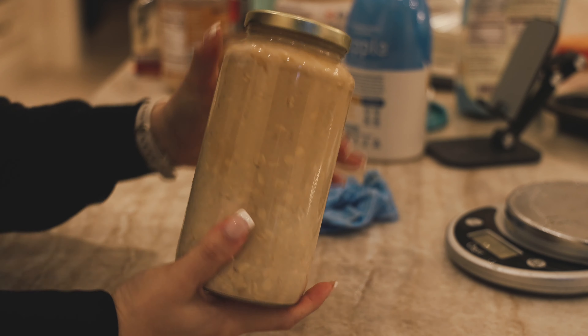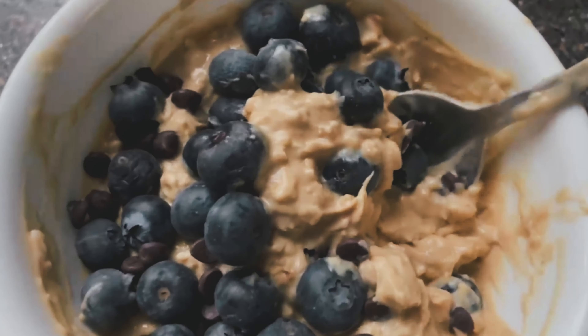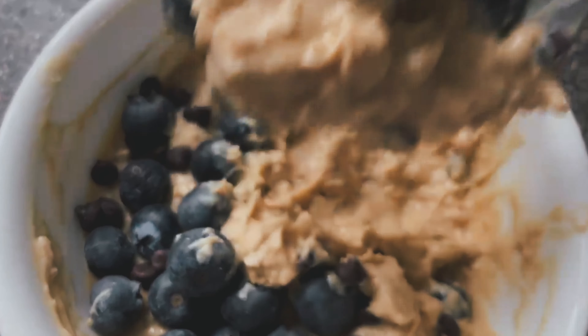You can add any toppings that you like. I always like to just do blueberries, fruit. I added some vegan chocolate chips — the Enjoy Life ones. These are really great and easy to keep in the fridge.